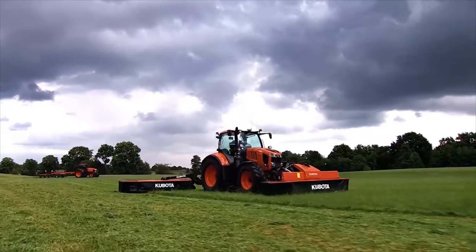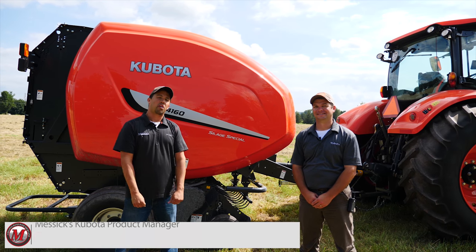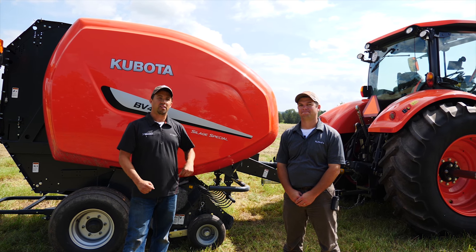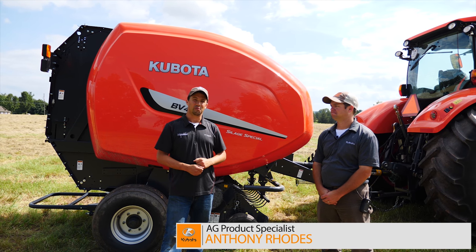Messicks — a helping hand with your land. Neil from Essex here today. We're out today with a Kubota BV4160 round baler. We're going to give you a quick walk around on this machine, tell you a little bit of its heritage, where it came from, and some of the features and functions. Joining me is Anthony Rhodes, my local Kubota hay tools rep.